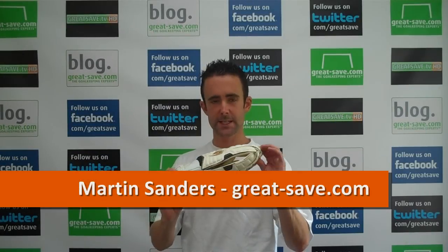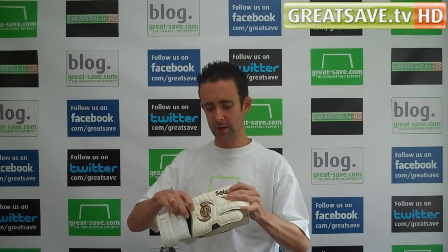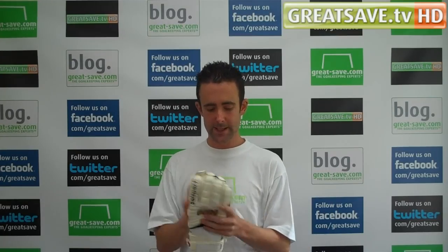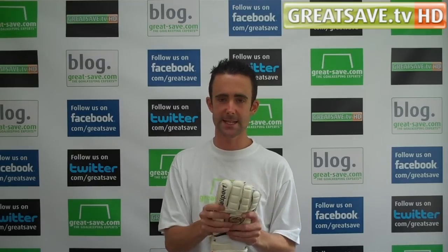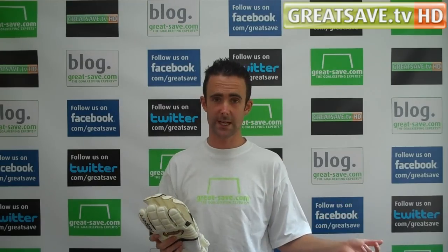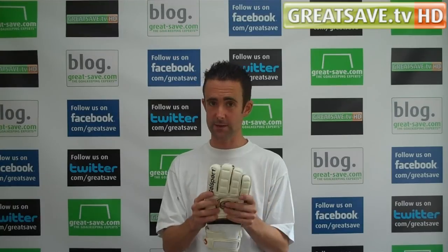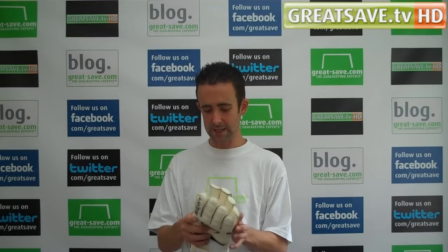Welcome to Graysave.com. This is the brand new Wrapper Classic from Southsport. We've got a slightly different angle on the glove review today with a slightly new format. I'm going to take this glove and also look at last year's Wrapper Classic, and also a glove from another series from Southsport, which is the Top Ends range.